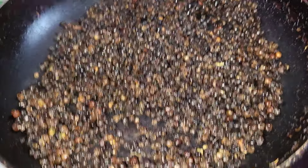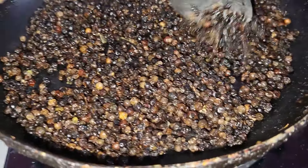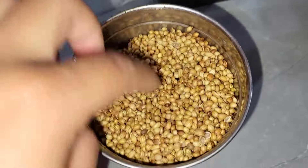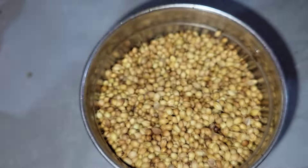Now we have to put the sauce in the pan. We are going to leave the sauce and put the sauce in, so we will make it a little bit. Then we will make the sauce and put the sauce in.